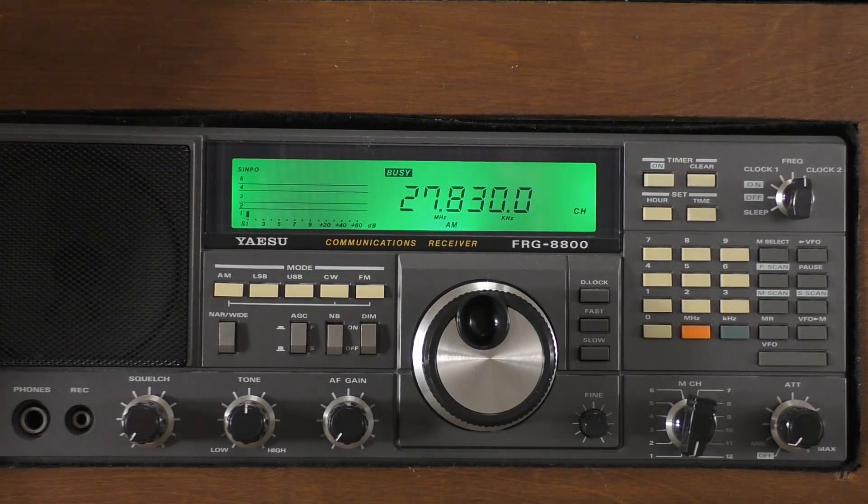Now I'm going to switch on that fusion power supply - keep an eye on that signal meter. There you go, can you see that? Straight up to S3 to S4, completely wiping out any of the distant DX stations you might be listening for. Completely useless - terrible. I'm now going to switch it off again, watch that signal meter. Boom - and there we go, straight back to S1.